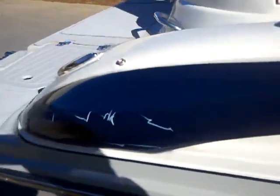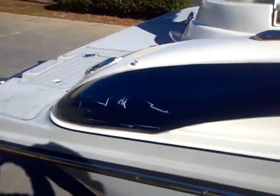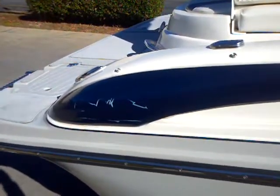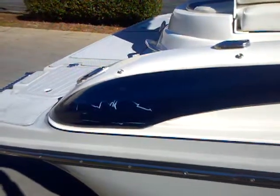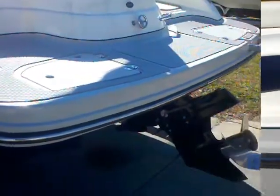Before we get into the details of the boat, I just want to point out this little scratch here on the back. It hasn't been buffed out yet — I think it may buff a little bit, but I don't think it's going to go away completely. That's just one of the few marks on the boat. I'll show you a few spots on the interior, but overall this boat is in fantastic shape.